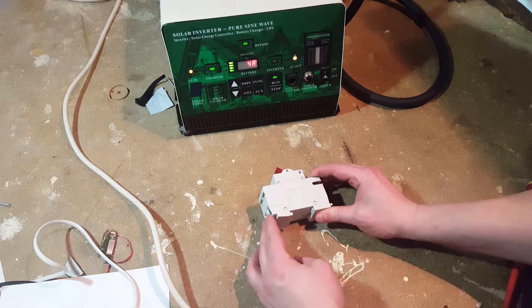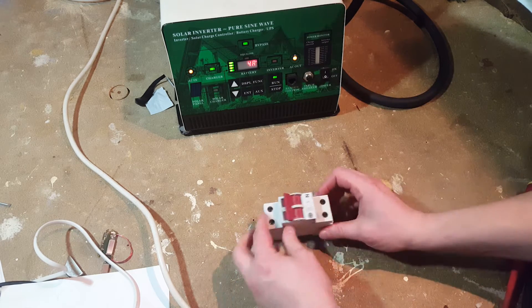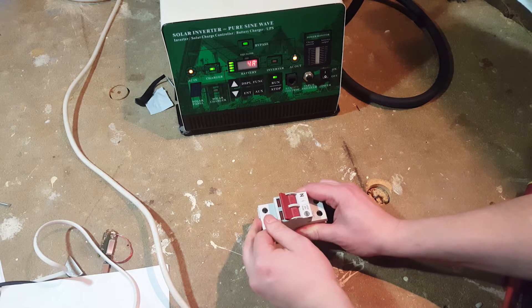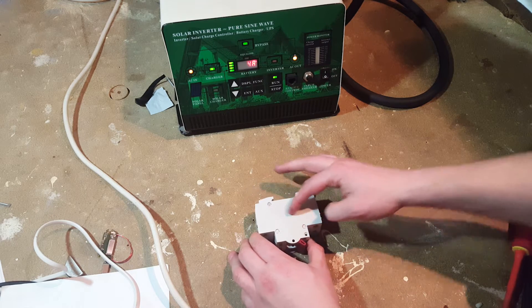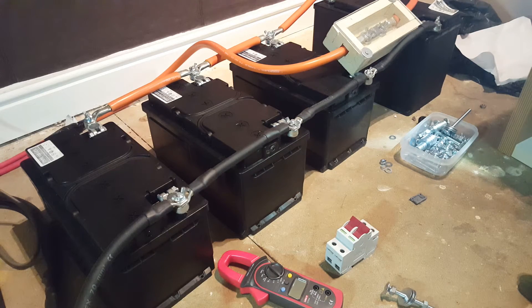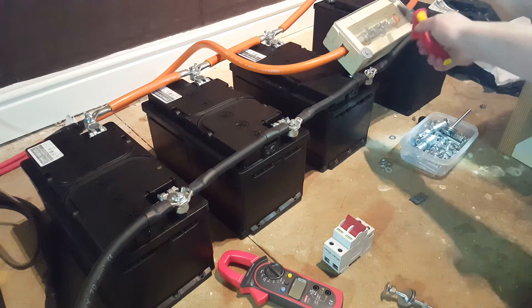But before I do that, I want to run a couple of hundred amps through it — 12V DC using this inverter — to see what kind of disconnection happens and whether there are any spark gaps inside. Here is the battery bank I'm going to use.